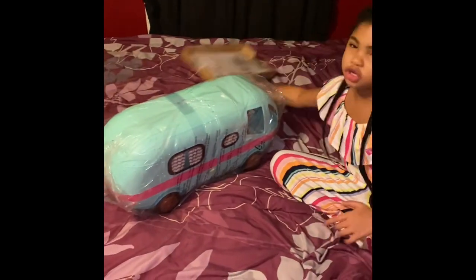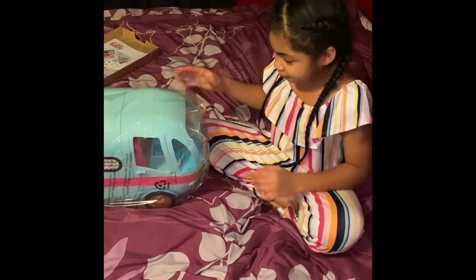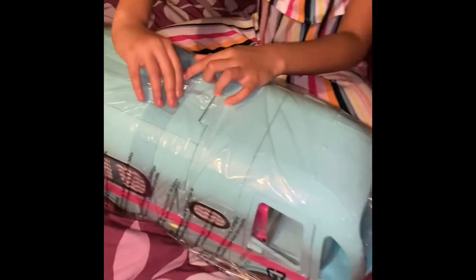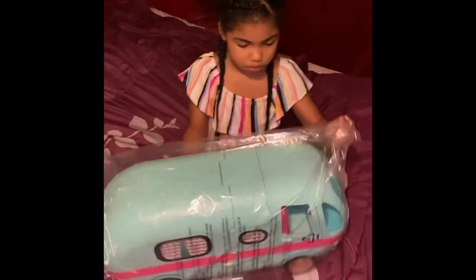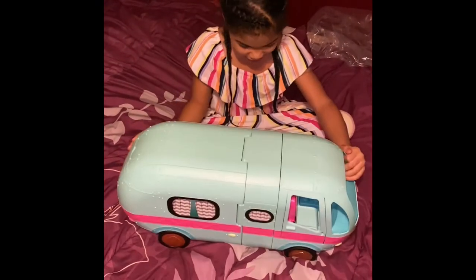I'm going to pick it over there so y'all can see the mystery doll. I think y'all already saw it. So you open it from right here — the tape. I got it open right here, so I'm going to take this out. Ow, that hurts.